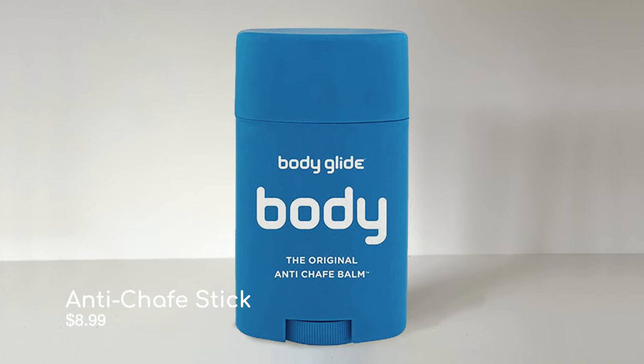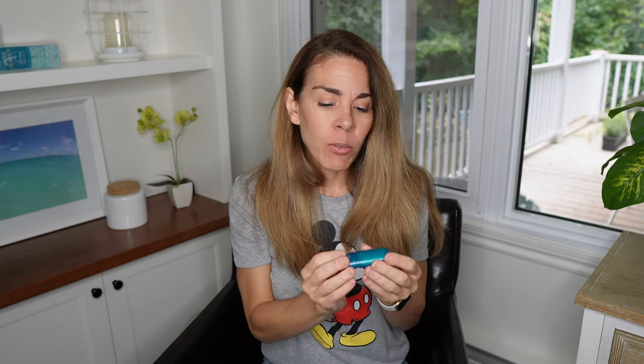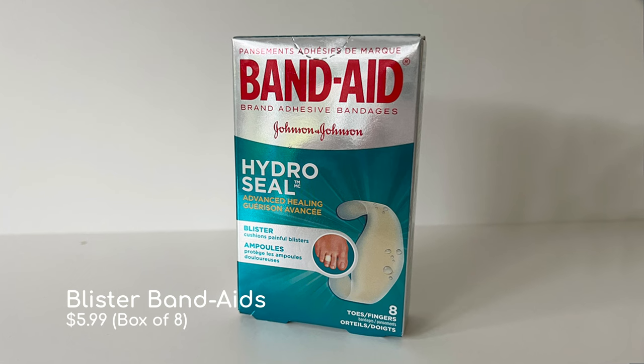Another thing I like to carry is an anti-chafing stick — basically a glide stick. It's a product you put on your skin wherever you think it's going to rub up against something. This will protect it from chafing and also protects against blisters. I usually use this around my feet wherever my straps or shoes touch, so that it prevents blisters and just makes for a more pleasant day overall.